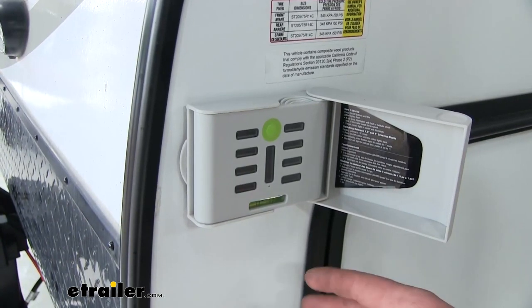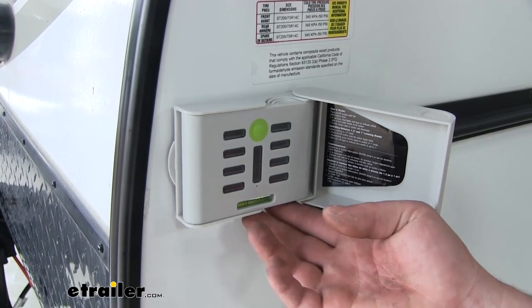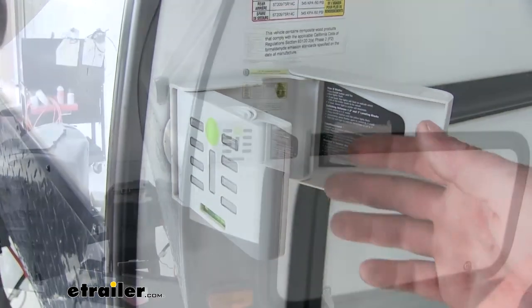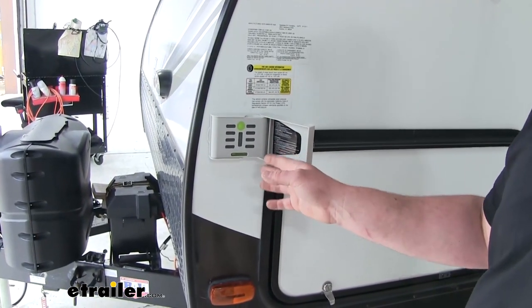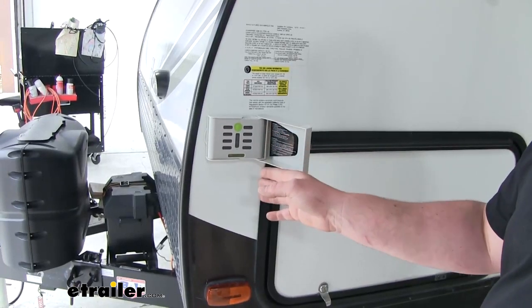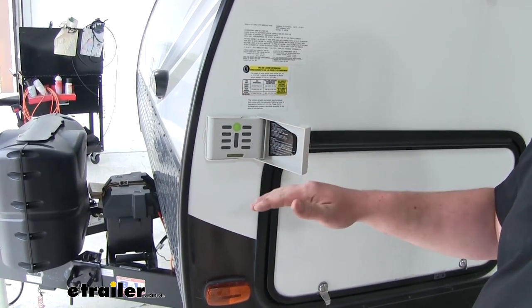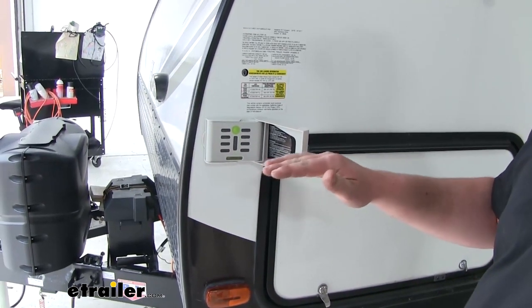Not only can you measure from front to back, but it's also going to pivot so that you can measure from side to side. What's really cool is that if we're not sitting level, this is actually going to tell us where to make those adjustments to make sure that we do end up reaching that level position.